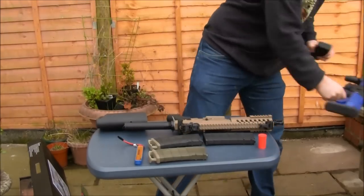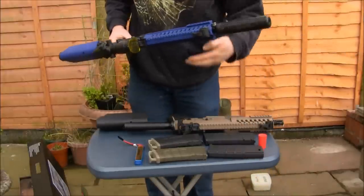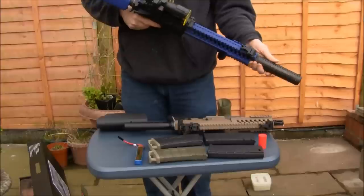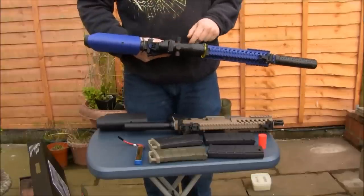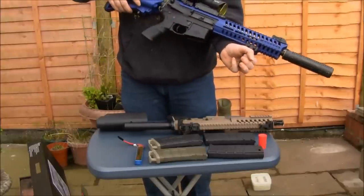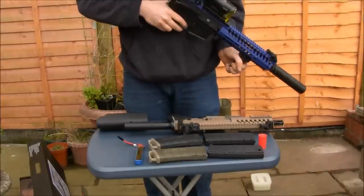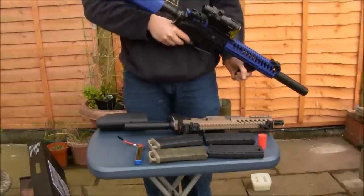I'm going to bring in the bigger rifle that I've been using quite a bit and did a review of. It's got a Silenced Run ACOG-style scope, a little mini grip at the front, and I've used it a few times.